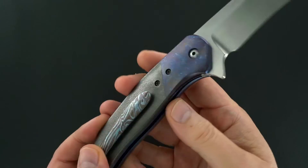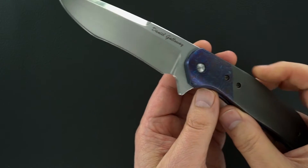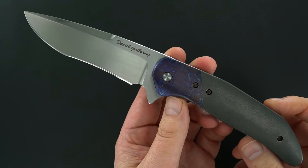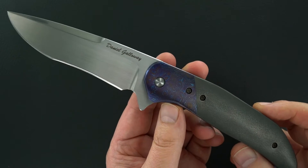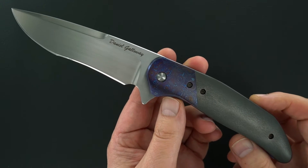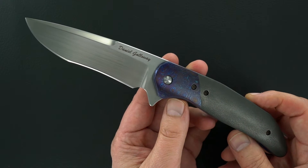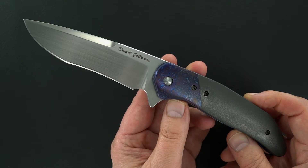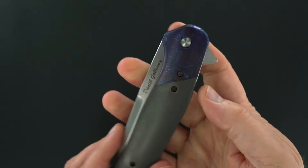With beautiful deep blue anodized liners. To remind you, Daniel Galloway is a friend and a student of Lee Williams, and I think he's also had a lot of guidance from Tom Mayo too.